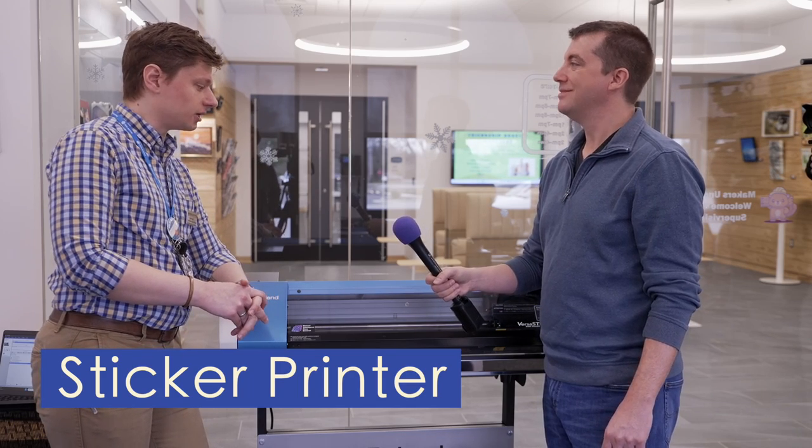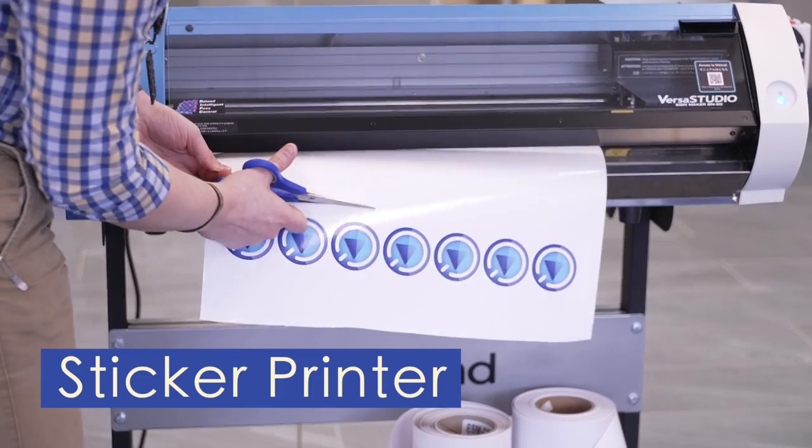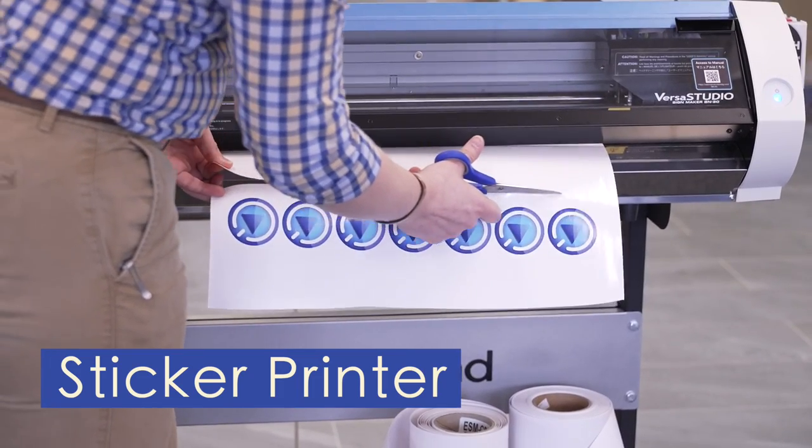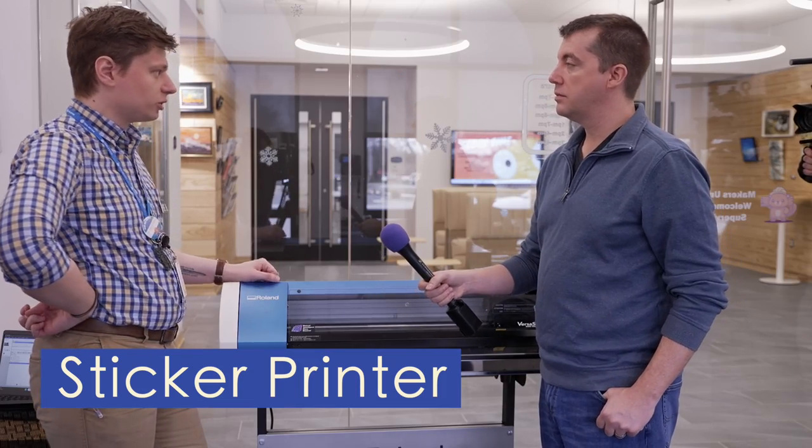Patrons are more than welcome to come in and do that. We've had folks make designs for floats for the parade and things like that — just make it into a great big sticker. Any other creative ways you can use this big printer?